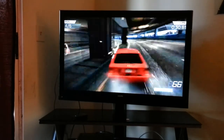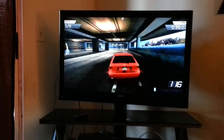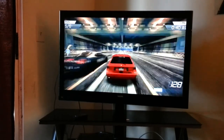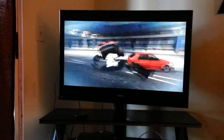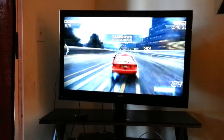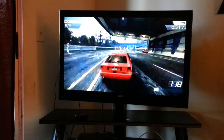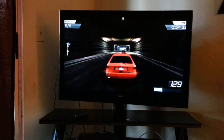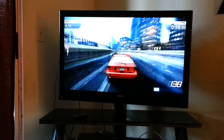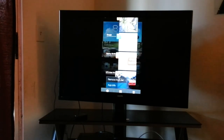The game is playing really good. There is some frame rate drop, but for the most part it's pretty good. It runs pretty smooth — everything works really well on it.